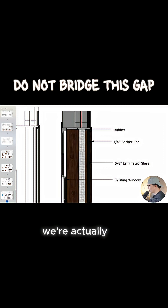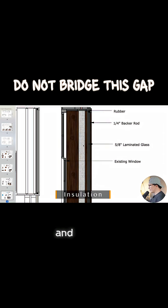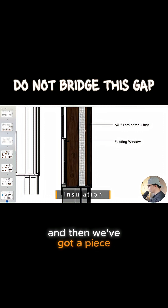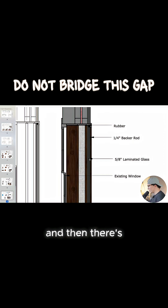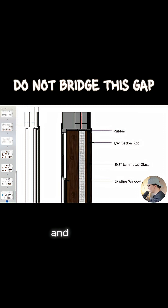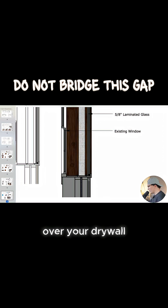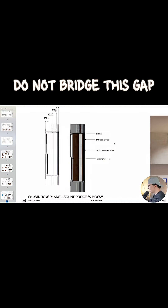This gap here — we're not bridging it with anything, that's just going to be insulation and it's not actually connecting the two. Then we've got a piece of wood trim around to cover up the fabric that covers our insulation, and then there's 5/8 inch laminated glass, and that all just comes installed over your drywall layers there, with the existing window on the outside.